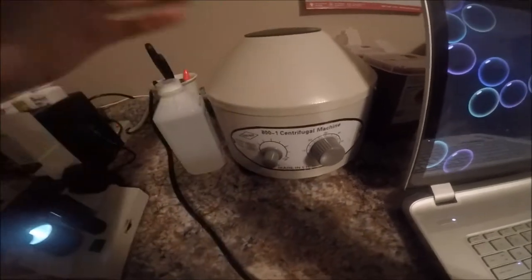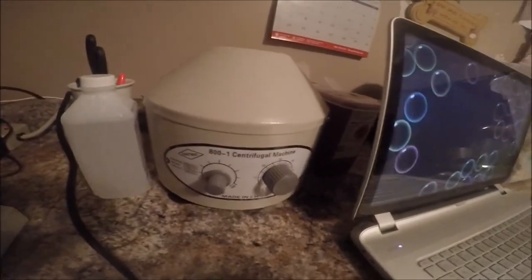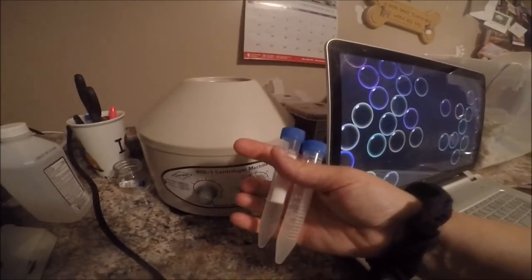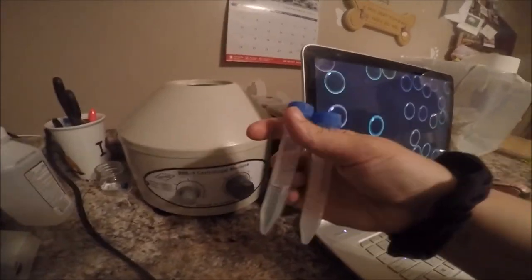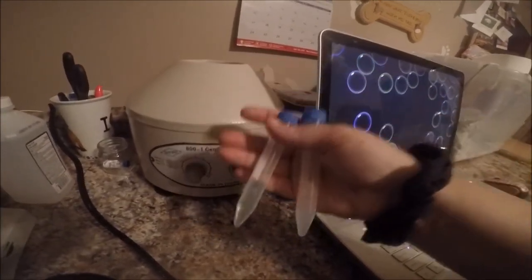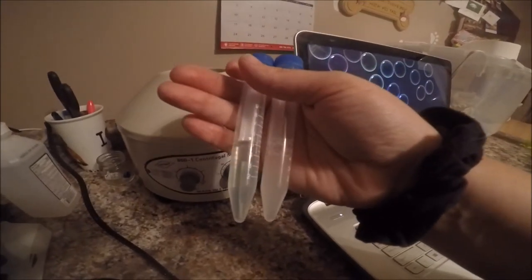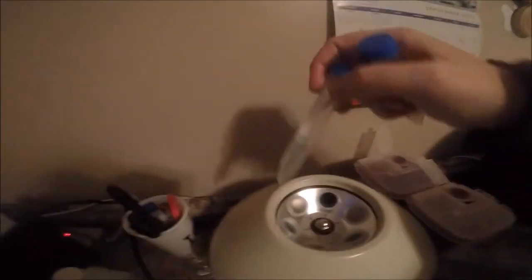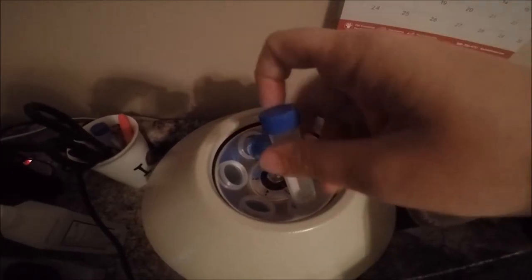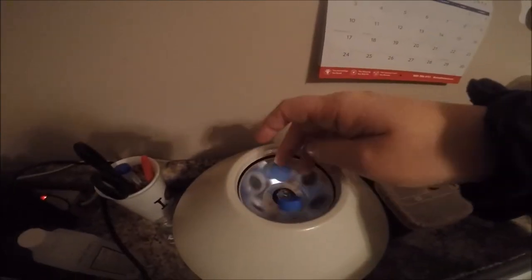One of the first things you're going to want is a centrifuge. You can get them fairly inexpensive — this one is about $120 on Amazon. A centrifuge has to be properly balanced, so you've got to make sure you have another tube with an equal amount of fluid in it. I'm using hand sanitizer as a gel — it's equal in weight. Make sure the levels are even. You're going to put your dummy tube in on one side and the semen on the other side, completely opposite, so that when it spins it's not rocking all over the table.